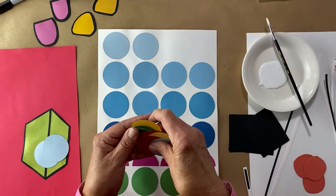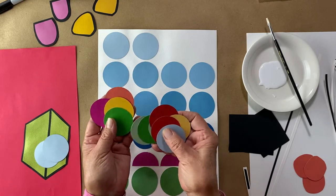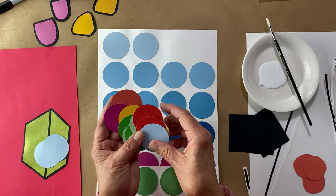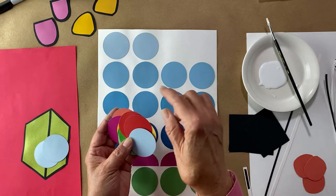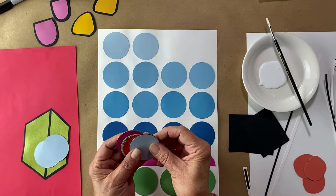I purchased these paint chips — they were already cut into circles in a variety of colors, and a lot of them were that mid-century color that I like. If you don't have these, you can use a template, cut circles out, and make your own. I was fortunate to have these.